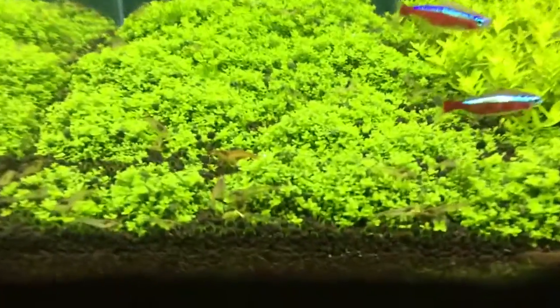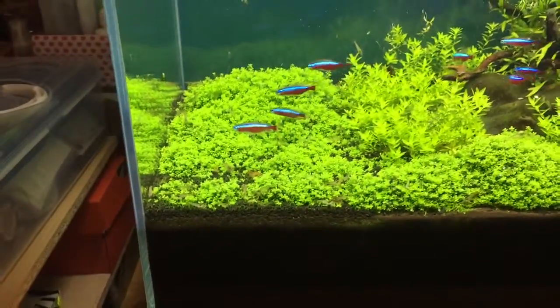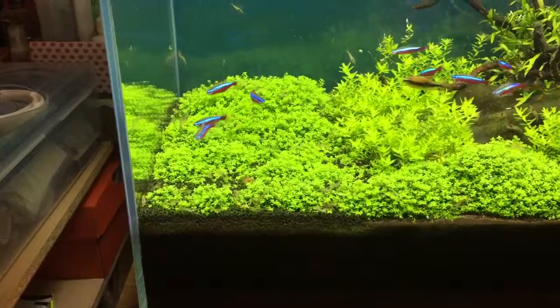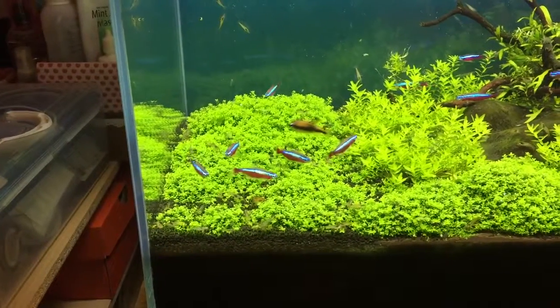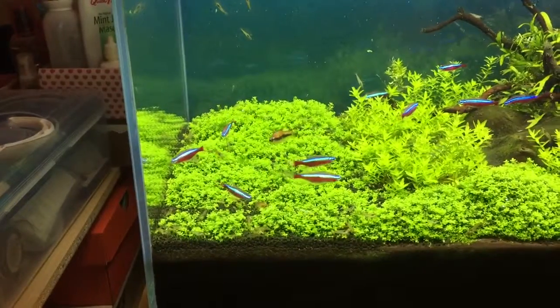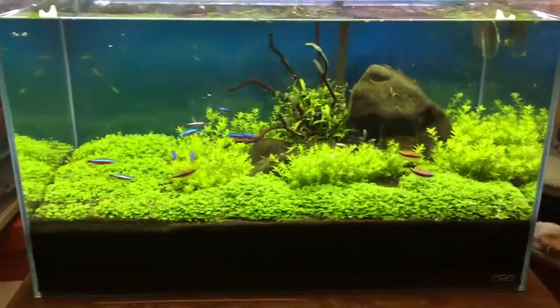The little neos I have in here — the wild neos — kind of tunneled underneath and helped to lift the carpet. It came up in sections, so I had to replant in sections. It's kind of an ongoing thing with the little neos.